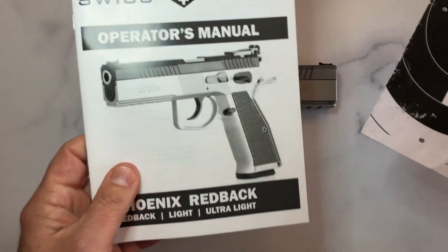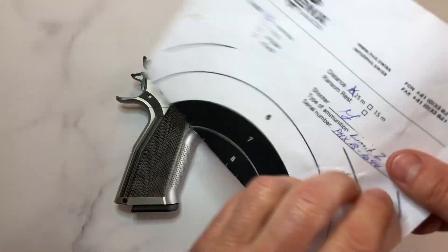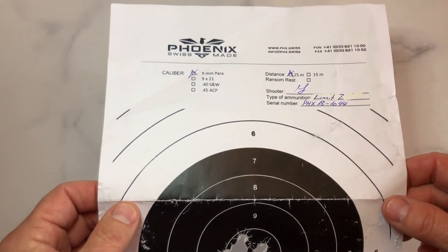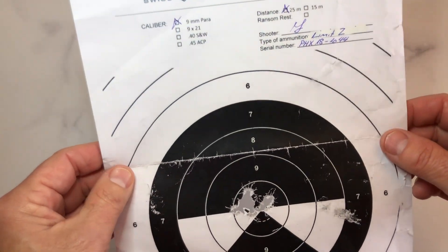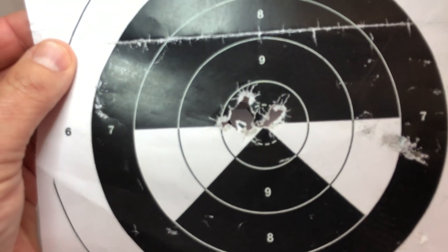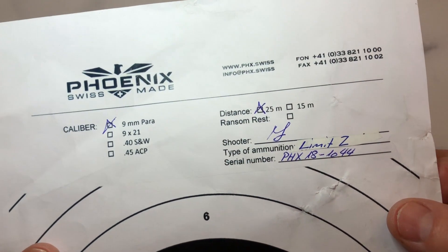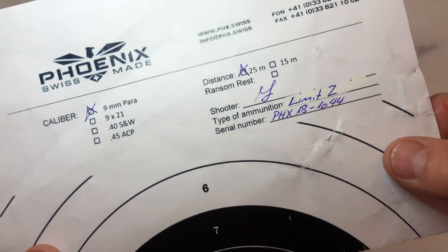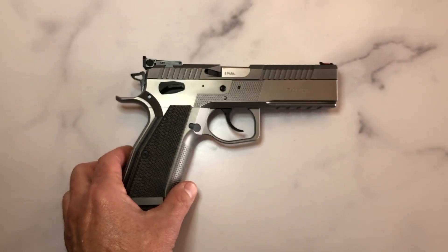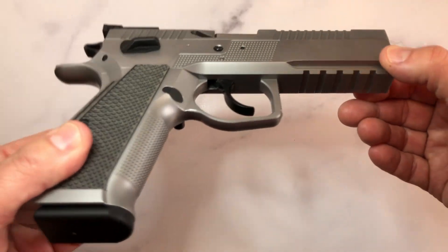It comes with a nice owner's manual and it comes with a target. The target was done at 25 meters, which is about 27 yards — and not bad at all. That's what it comes with. It's a nice range bag — you can actually fit three pistols inside it.